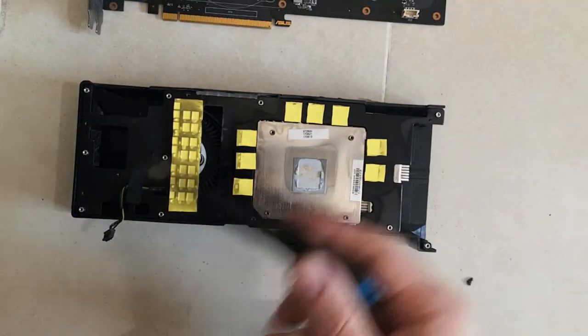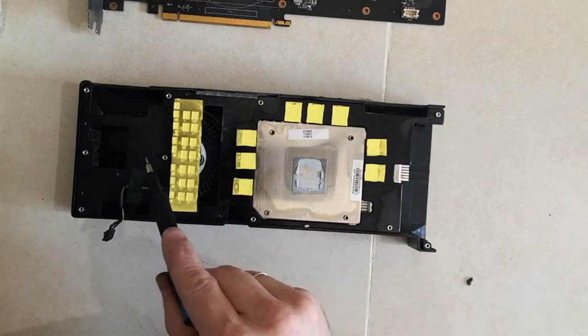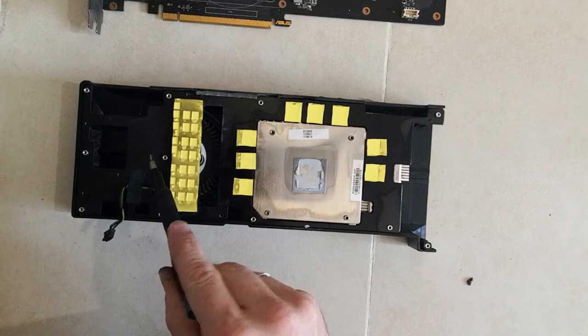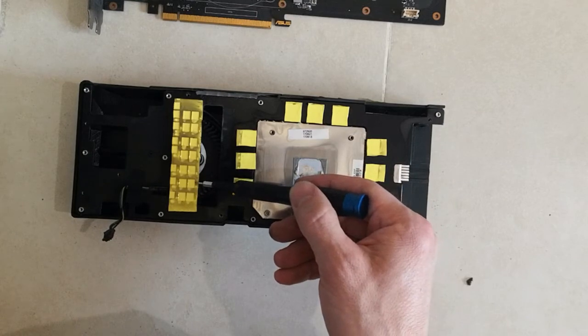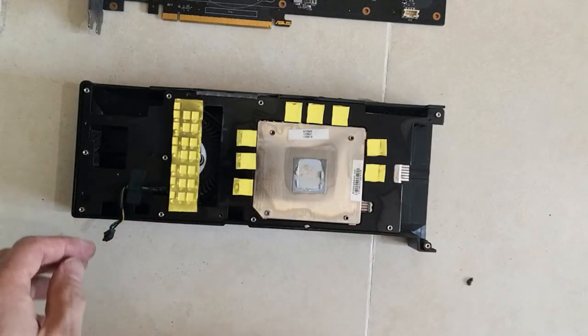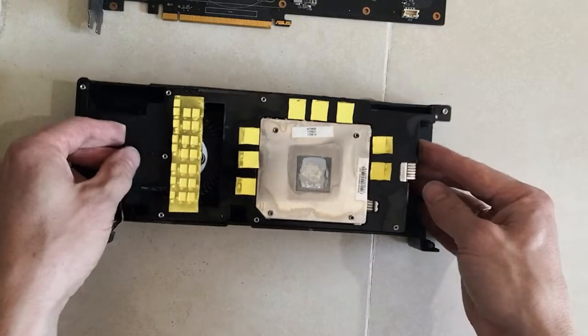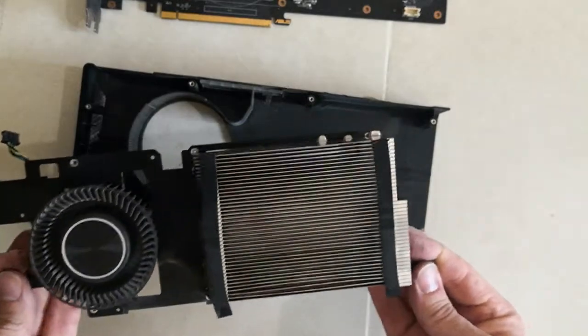If you would like to take out the motor as well, there are three screws for that. One is here which you can see, and two others are covered with a thermopad. So one is here and the second one is here as well — you have to carefully peel it off and unscrew these two screws. Once the screws are out, you just lift the radiator out of place and here you go.